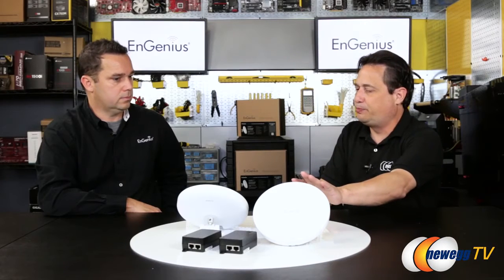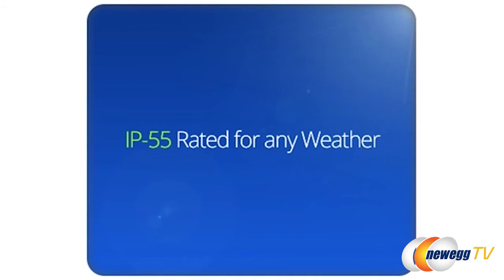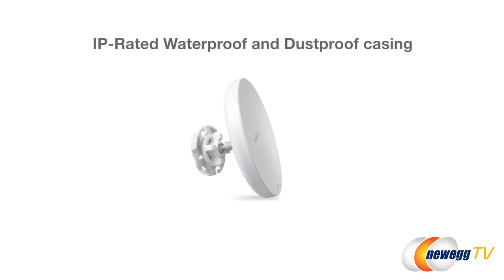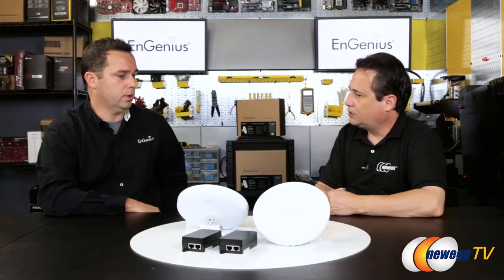If I wanted to run Wi-Fi into my detached garage, I'd have to trench, get special outdoor cable, and check for gas lines in the ground. But this goes outside — on both sides. All of our outdoor devices are IP rated. These devices are IP55 rated, which is an outdoor weatherproof, waterproof type of housing. We've installed outdoor devices anywhere from South America all the way up to Canada. It can sit outdoors the whole year.